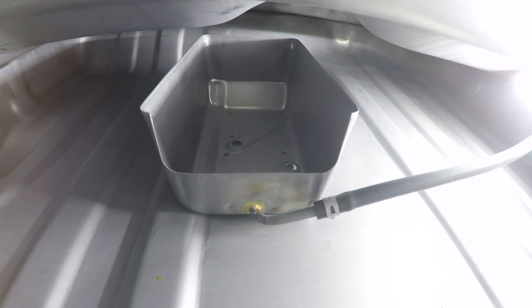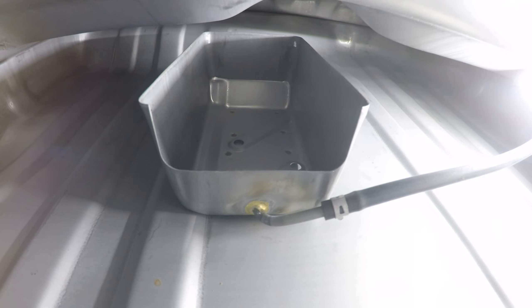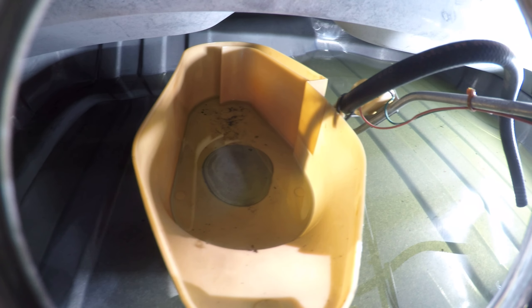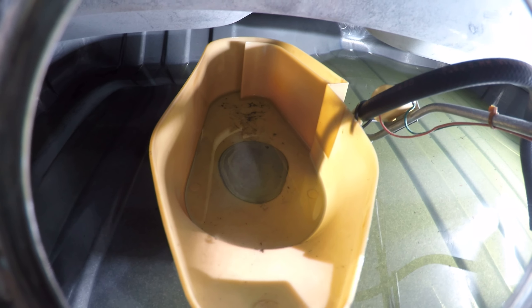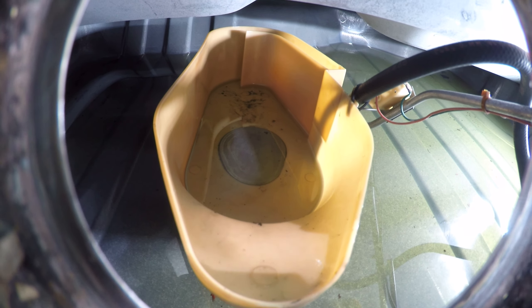I did like how the return fitted to the back of the sump versus the stock style, which clamped to the side of it and actually is part of what failed in this whole deal, although it did fail at the return from the fuel sender unit.